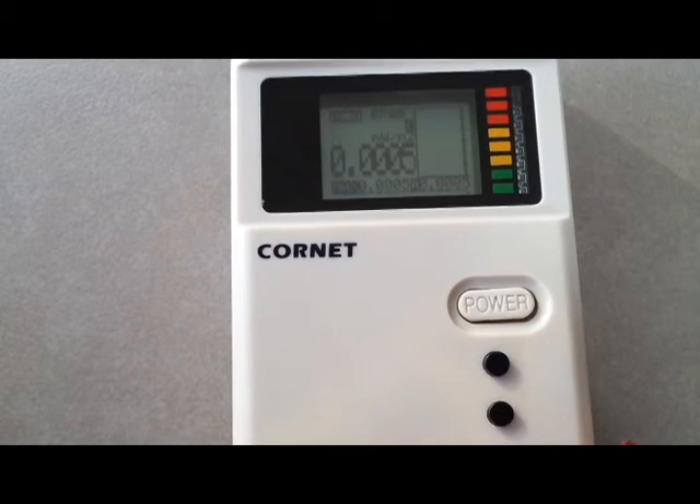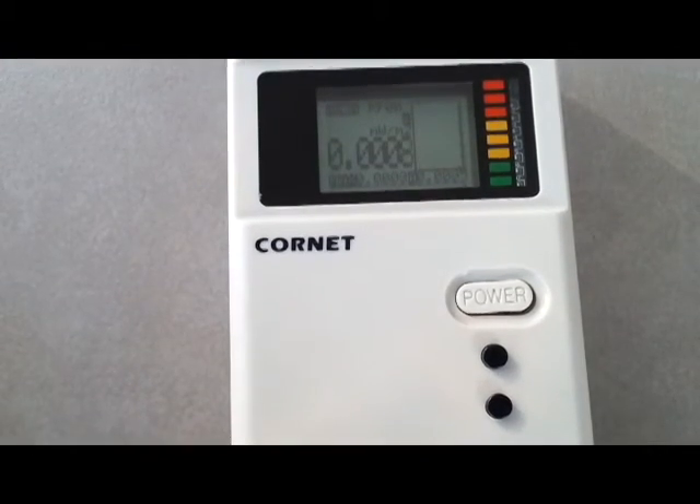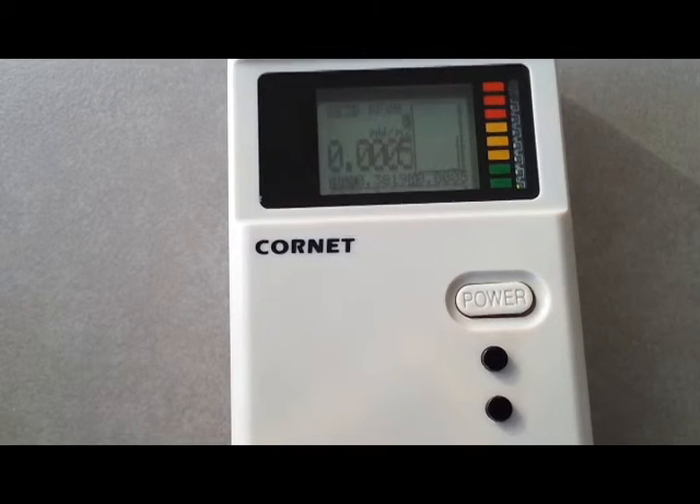And now I will make a phone call and you will see the dangerous radiation going out of the phone.